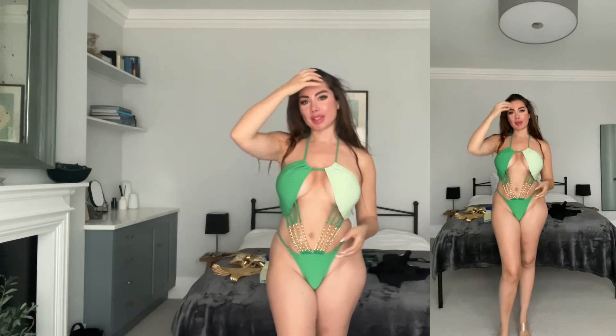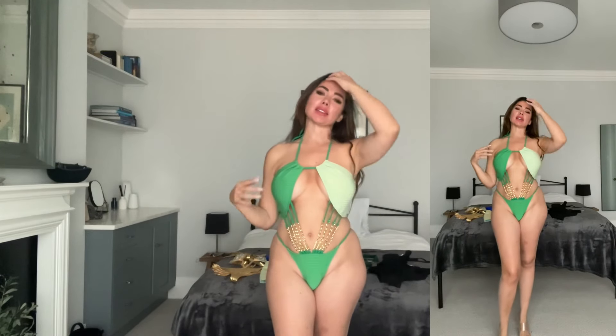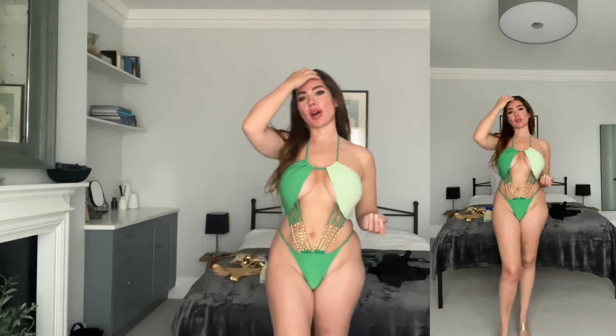Hi everyone, welcome back to my channel! I'm very excited about today because we're going to do a review for Bella Barnett swimsuits. Some are one-pieces, some are sets, and we have some beautiful colors today. I'm very excited to show you all the pieces I got, so let's start.